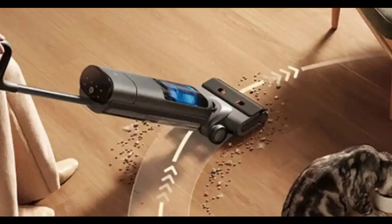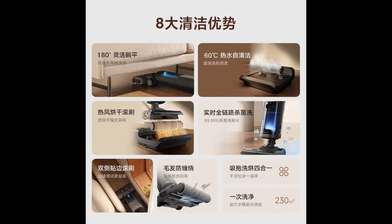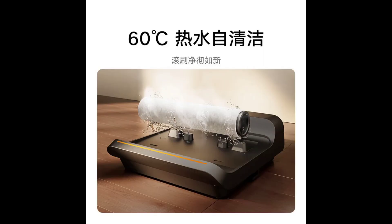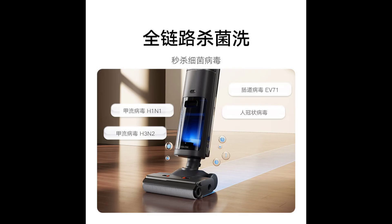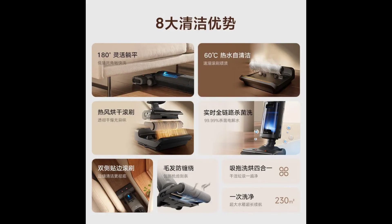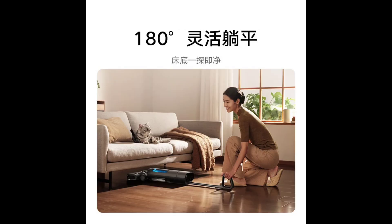The product comes with a built-in battery capable of cleaning up to 230 square meters on a single charge. The large 800 milliliter clean water tank and 700 milliliter dirty water tank minimize the need for frequent refilling and emptying.